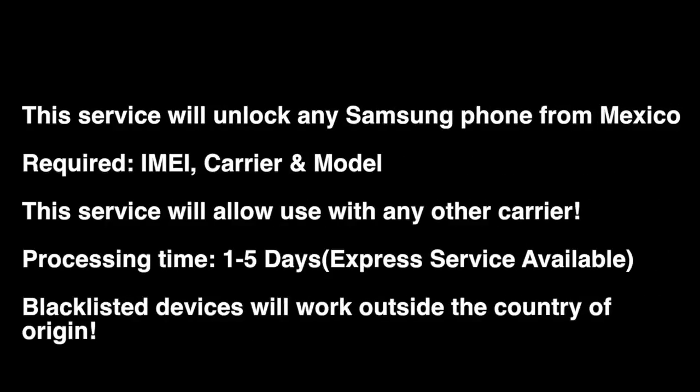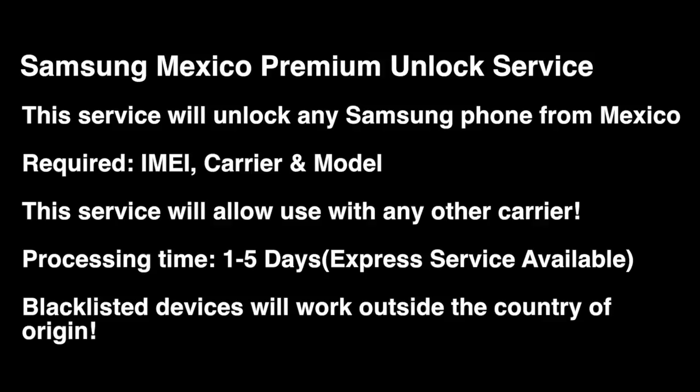I just want to mention brief information about the service: what is needed, what is covered, and how to place an order if you're interested. This service applies to most Samsung devices that are locked to a Mexican carrier.